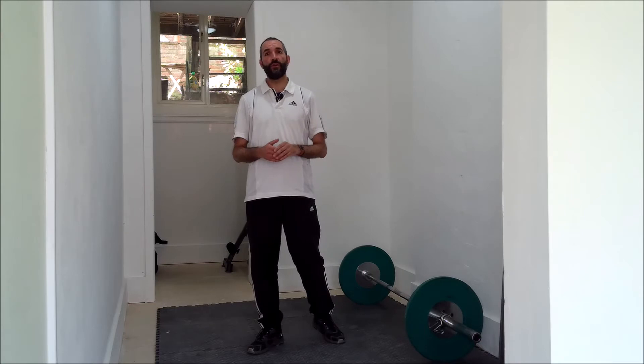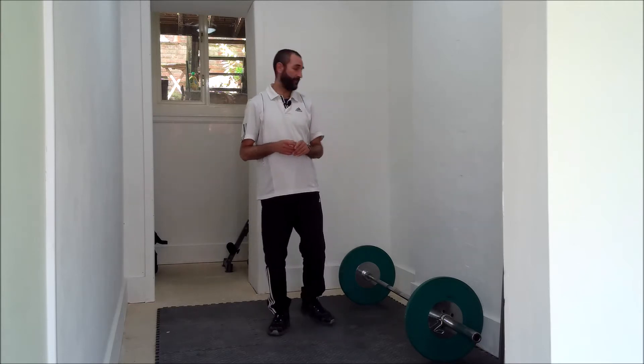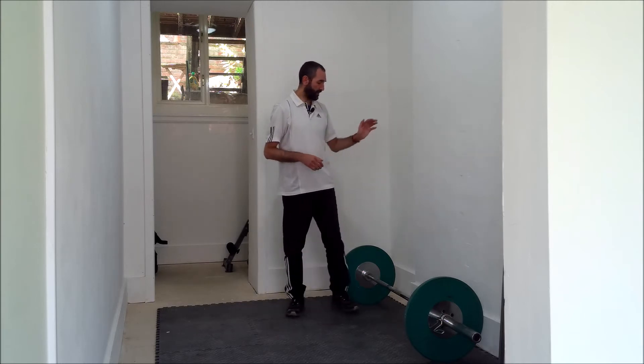Welcome everybody, it's Peter from the Walking Tennis Association. Carrying on with our push pattern — this is a partner-related push pattern which starts to integrate pushing but also think about being connected to the floor. You will normally do this with a partner, but we're going to use the wall in this case to meet my resistance.